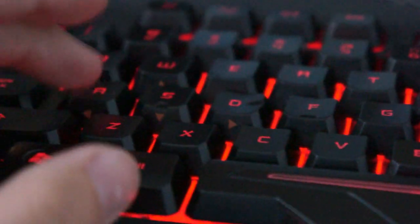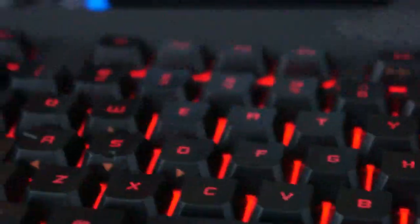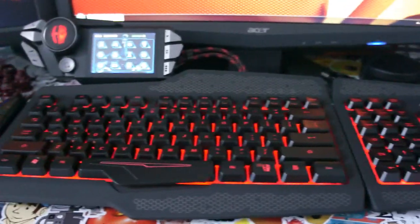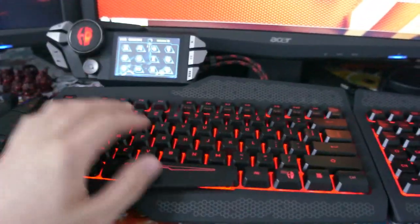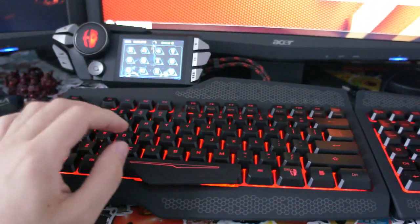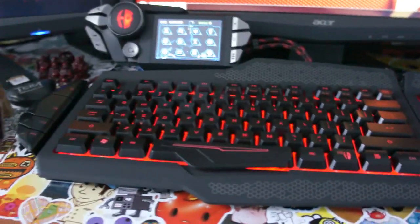Unfortunately I cannot make any modifications to the key height. The one thing I am going to try to fix is the lighting — this thing has god-awful lighting. I don't know why gaming keyboards have to do this type of lighting system. Why can't it just be the keys themselves? So I'm going to do a little DIY project and try to blacken out all these lines and lights and have just the letters light up by themselves. That will be another video later on down the road.